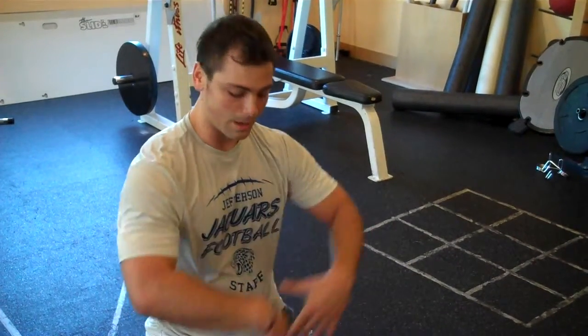We're staying nice and upright with our torso and not falling forward in our squats. Again, Ryan here at Pure Vida Fitness, another tip of the week. Thank you.